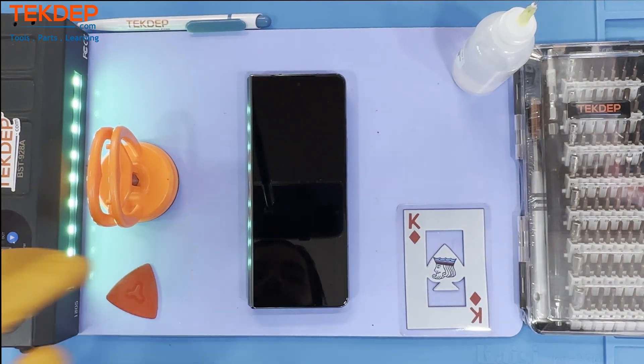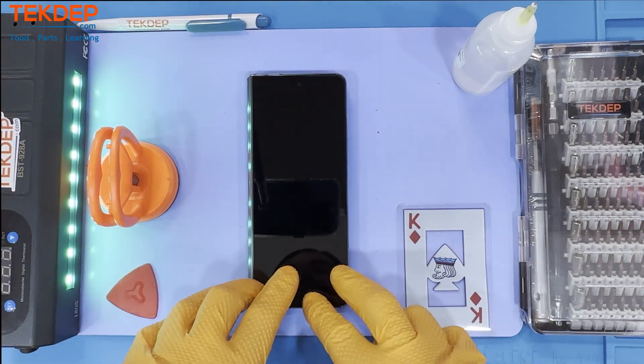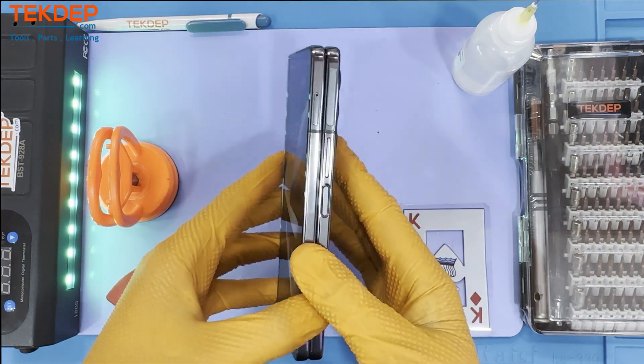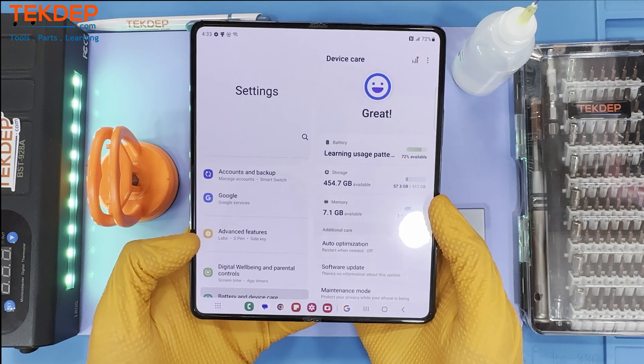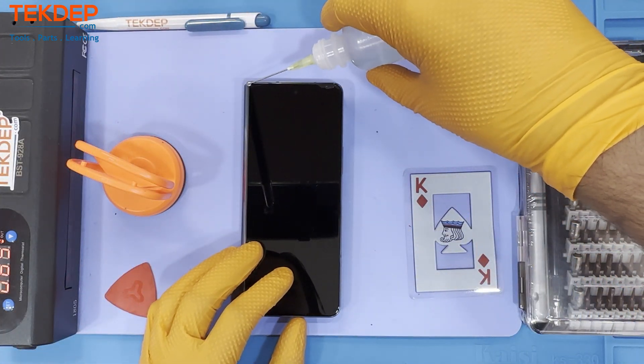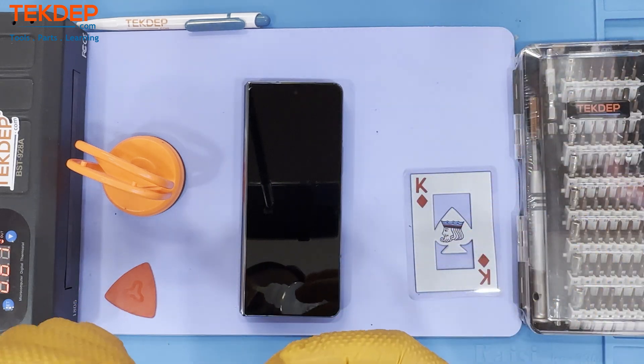Welcome to today's TechDep video. In this episode we will be showing you a complete tear down on the Samsung Z Fold 4. Be sure you have all the tools and parts you need, and if you don't, make sure to visit our website techdep.com for all your repair needs. Let's get into it.